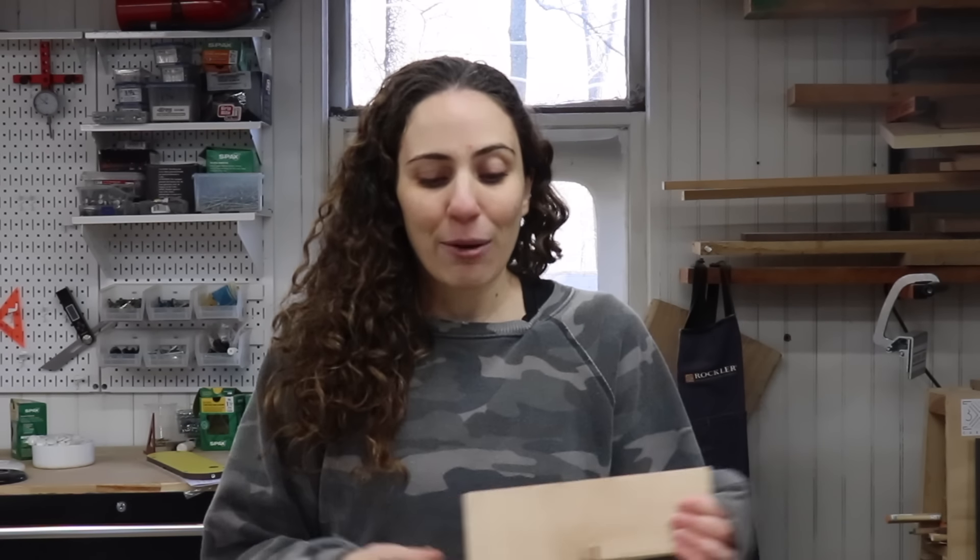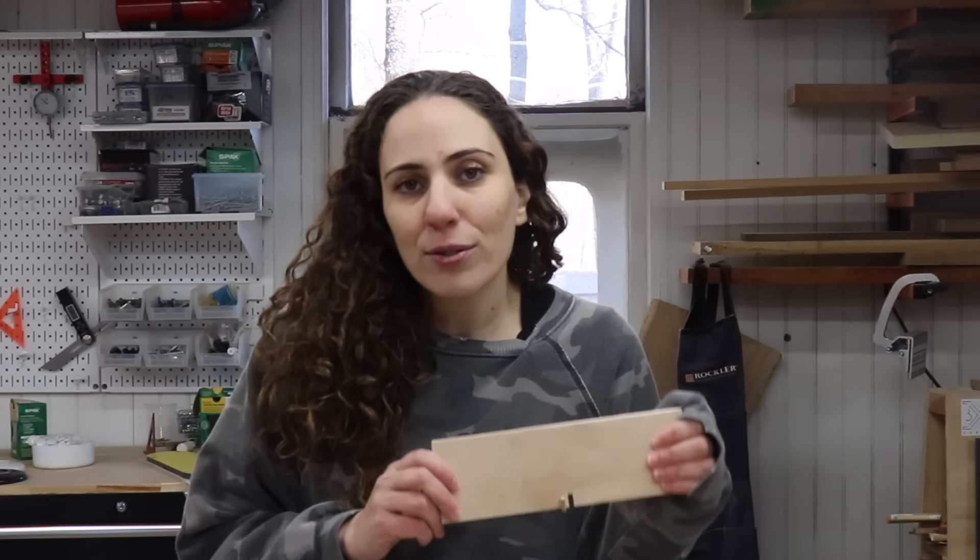I know that there are a ton of finger joint jigs and box joint jigs out there — some really complicated, some really simple. In this instance, for me, simplest was best. It worked out really well and the results are great. Every time I want to make finger joints using this blade, I already have this jig set up — I just need to play around with the height and position it correctly on my fence. I hope this was helpful for somebody, and thank you guys so much for watching. I'm going to finish up this project.